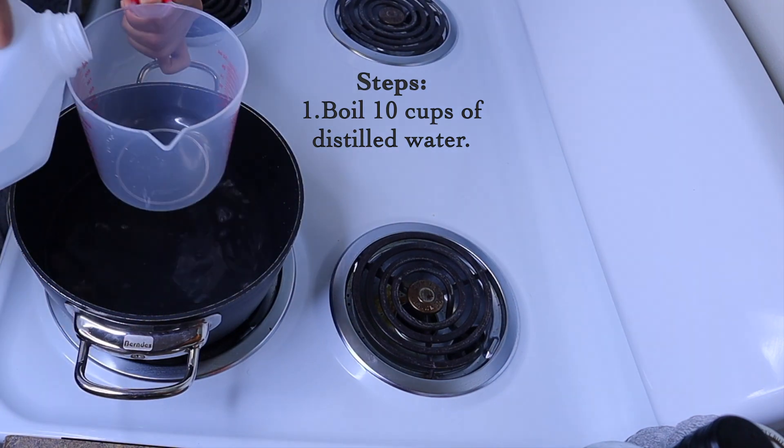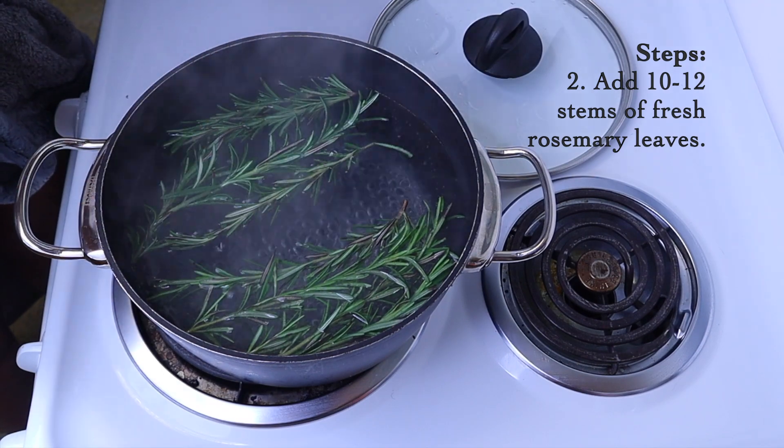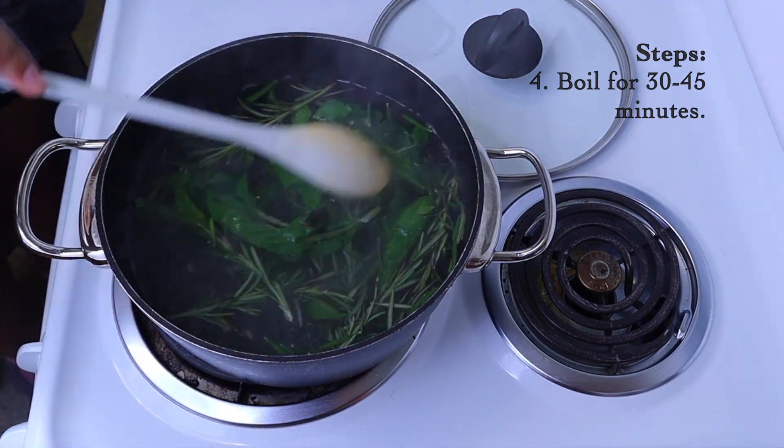You're gonna do 10 cups of distilled water into a pot. You want to get that boiling, then go ahead and add your rosemary into the pot. I did 10 cups of water because I had 10 stems of rosemary. Then go ahead and add your mint into the pot.